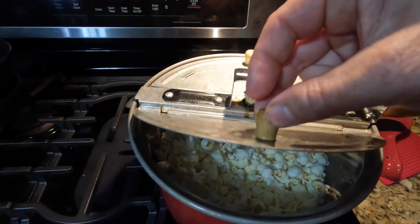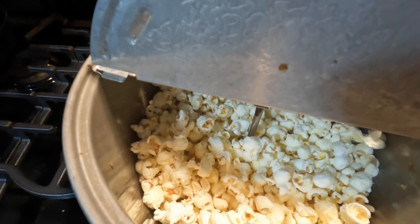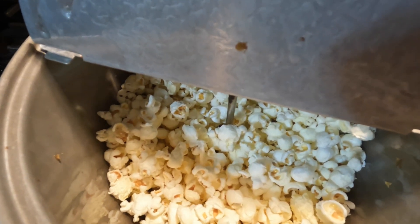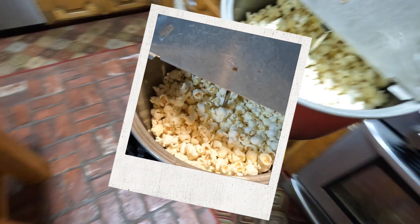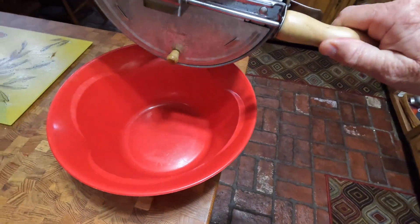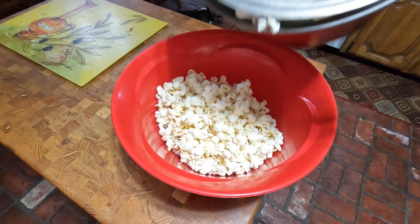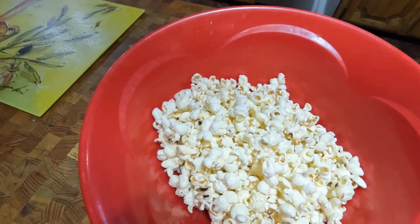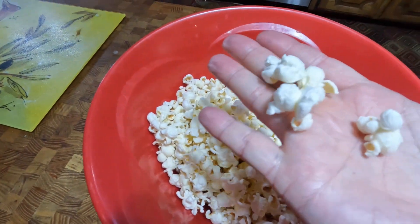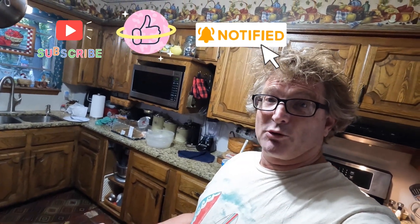Let's take a look inside — oh wow, oh yeah! And that is how you pop popcorn. Let's pour this in the bowl and take a look at it, shall we? Look at those kernels — hand placed and positioned perfectly for a perfect pop. And that's how you make popcorn.